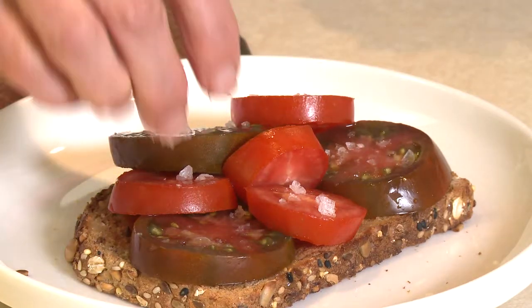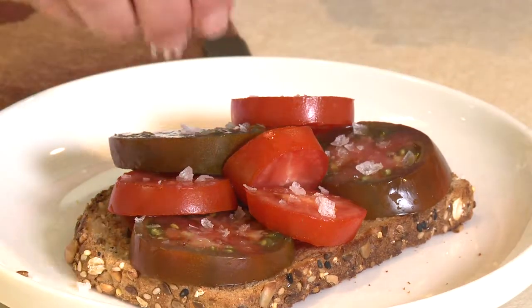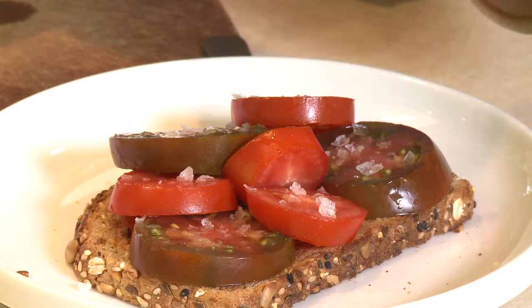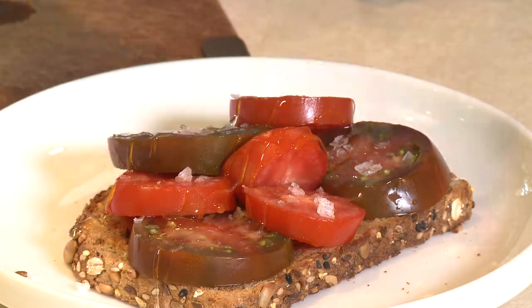I'm just going to put a few more on, and then right over the top I'll drizzle a little of my local honey right over the tomatoes.